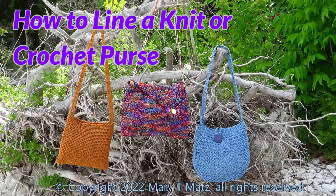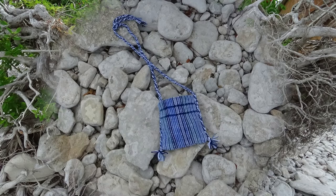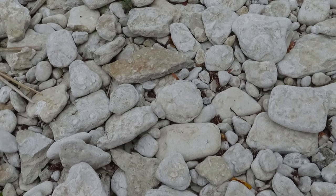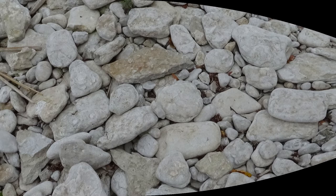Hi, I'm Mary Matz from Twisted Yarns. I just love knit and crochet purses. They are such versatile accessories, but not unless you line them. In the description below I have included links to a variety of my favorite purse designs. In this video we will cover how to cut the lining to fit any size purse, how to add essential features like a zipper and pockets that will make your purse both secure and convenient, and the best approach for assembling the lining and inserting it into the purse. While there is some sewing necessary to complete the project, this is not a sewing lesson.